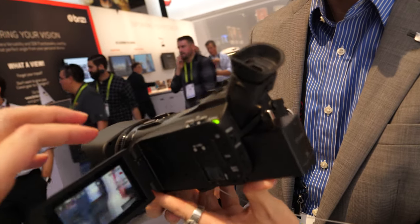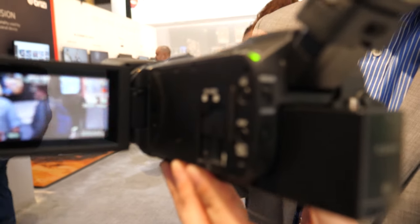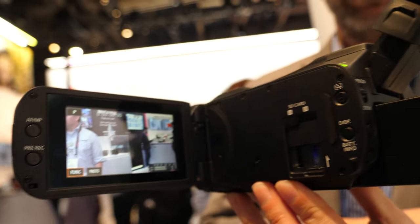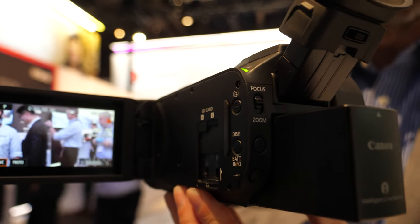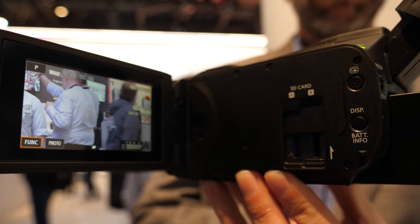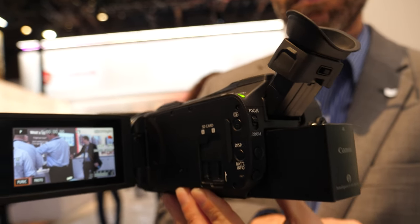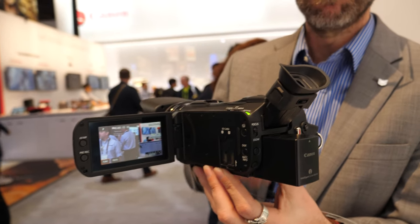This is the G40-type successor — a 4K version of the G40. The sensor is not a one-inch sensor; it's a 1/2.3, so it's a smaller image sensor, but it is a little bit larger than the G40 sensor. So the image quality will be a little bit better. Compared to the XF405 and the GX10, it wouldn't necessarily stabilize better because of the smaller sensor.